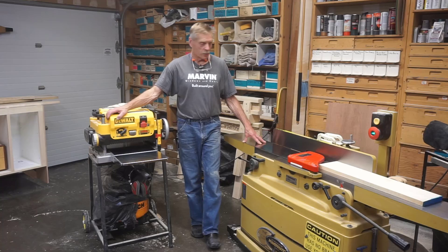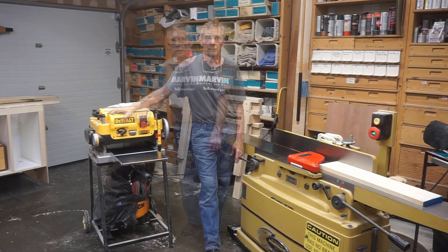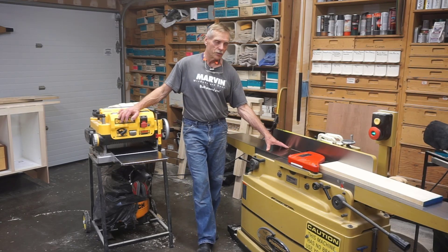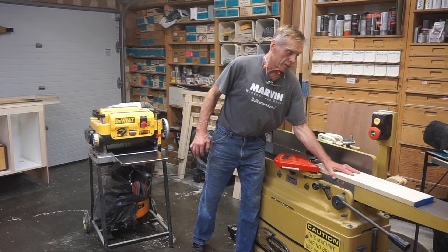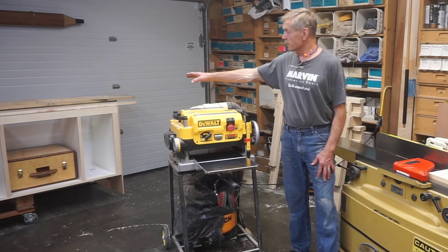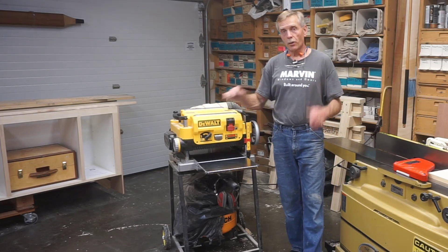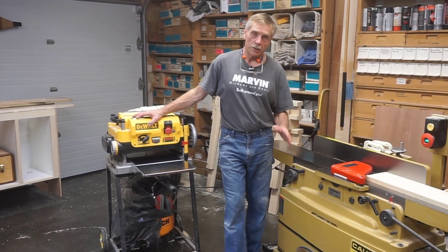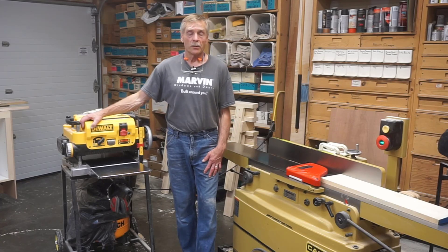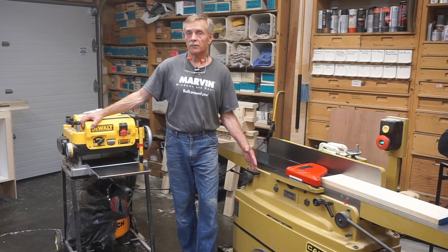But I wanted to throw a quick tip in here that shows how I'm able to supersize the capacity of my joiner. Everyone knows it's easy to flatten a board up to the width capacity of a joiner in a single pass — it works just fine. But the project I'm working on, a floating vanity cabinet, has drawer fronts and doors that are both more than eight inches in width, but I still need to make them perfectly flat.